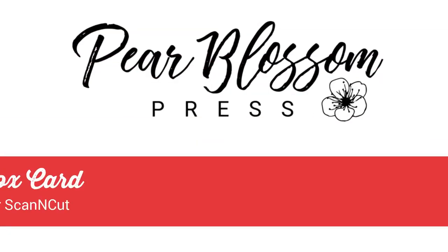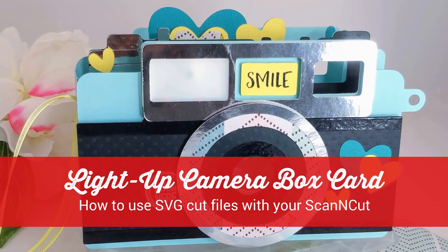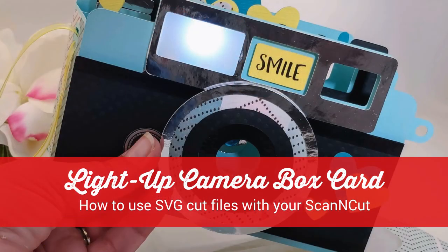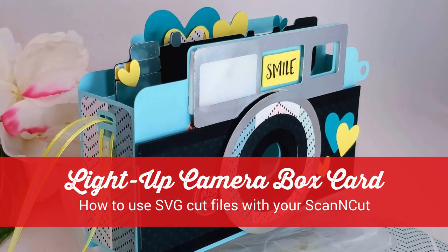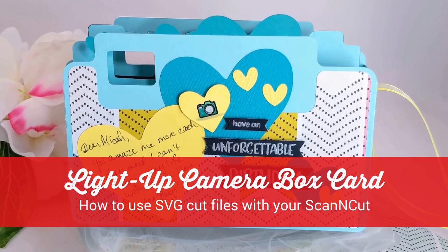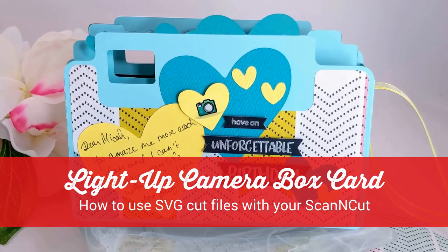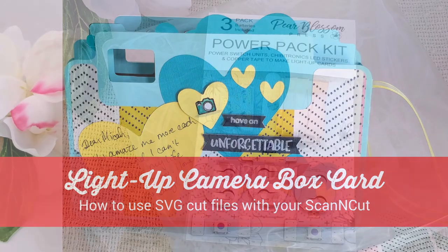Hey crafty friends, it's Amanda with Pear Blossom Press. I'm so excited you stopped by today because I've got a really fun camera-shaped box card to show you — the flash really lights up. I think it turned out really cool; it's a double interaction. Today's video is part of a blog hop and we're all making cards and different projects that light up using our power pack kit.